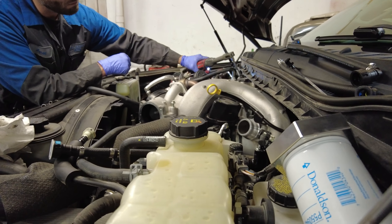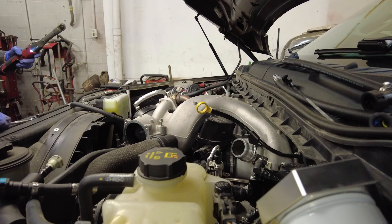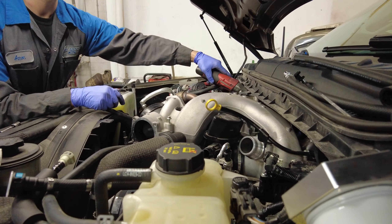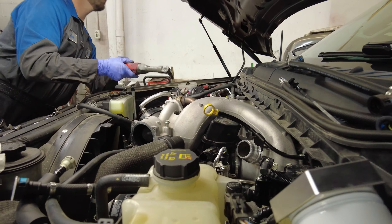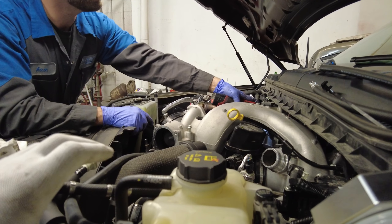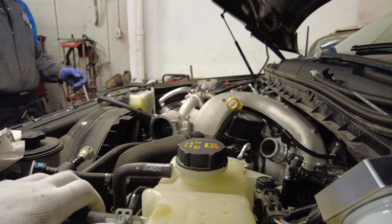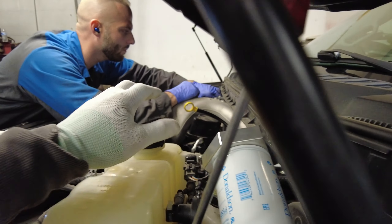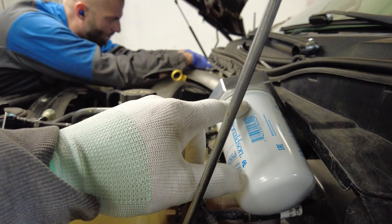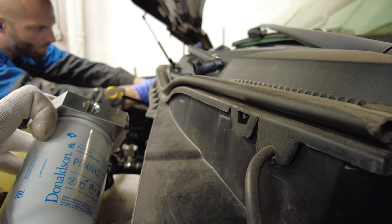In the event of a CP4 failure, the crankcase on the CP4 grenades itself and sends metal right back to the fuel tank, which eventually ends up circulating through the whole system, taking out the fuel injectors and fuel rails. It ends up being a repair that costs over ten thousand dollars — possibly ten to twelve thousand dollars right now — involving removing and cleaning the fuel tank, replacing fuel lines all the way to the tank, replacing the injectors, fuel rails, and the CP4 pump. With this kit, in the event of a failure you only have to replace the CP4 and maybe the lines associated with the kit and the filter, instead of having everything else go bad.